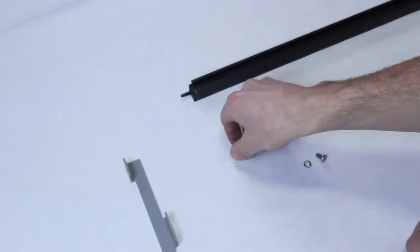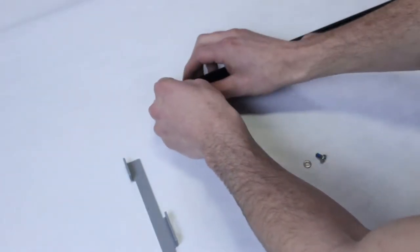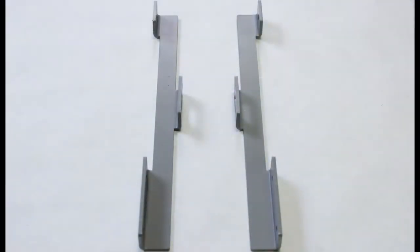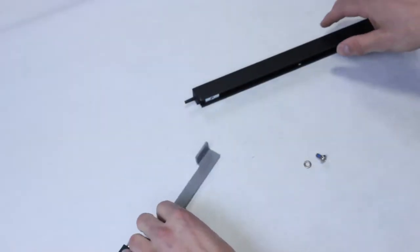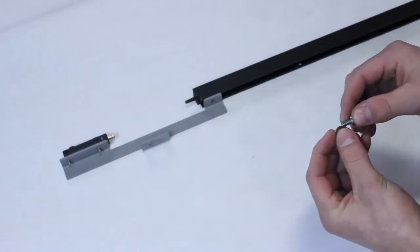Then slide the T-slot nut into the groove on the light curtain. For ease of installation, the lower mounting brackets have a right and left configuration as shown. We're using the left configuration for this install. Next, screw the lower mounting bracket into the T-slot nut using the M5 screw provided.